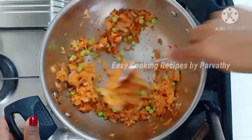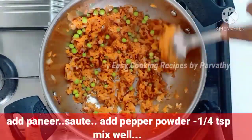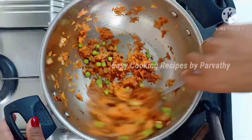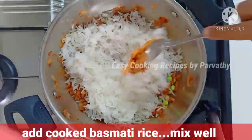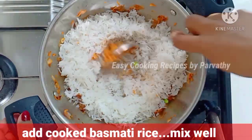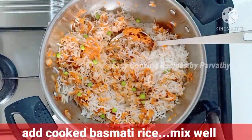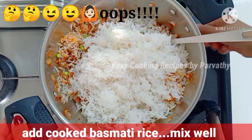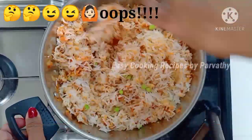When we cook the carrots, we mix the paneer and mix it in. Then add 1 teaspoon of pepper powder. Then mix the rice. When I cook the paneer, I cook the paneer.